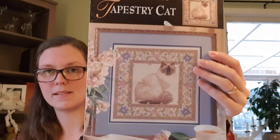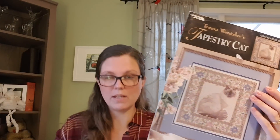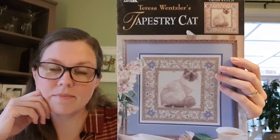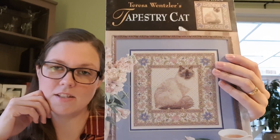The last one is the one I said would be my new year, new start last year — it's a Teresa Wenzler called Tapestry Cat. I have all the fabric and the threads and the beads and everything for it, all ready to go. So finally, it's getting started.